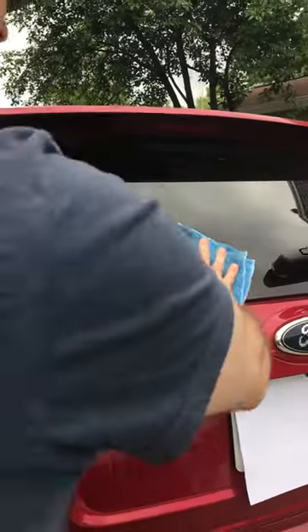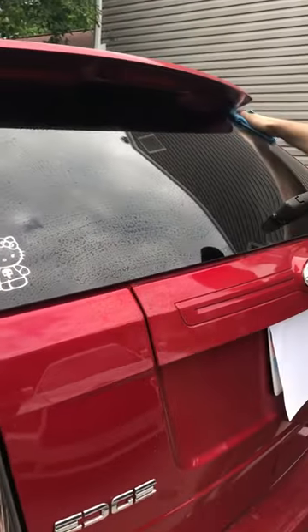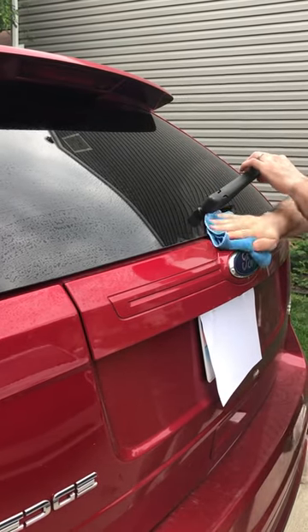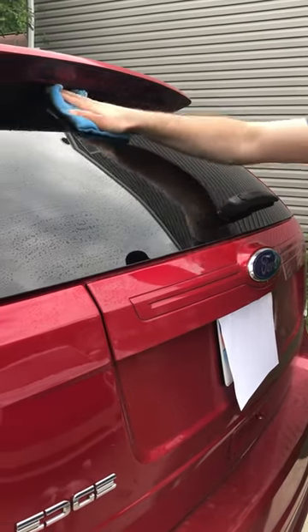First time cleaning ever, according to my wife. He's got the cloth folded in quarters so that it can be used — each side can be used before having to rinse it.